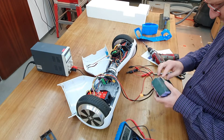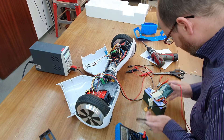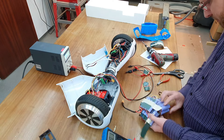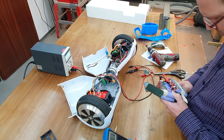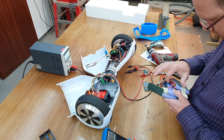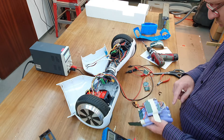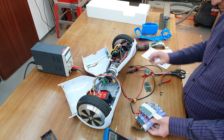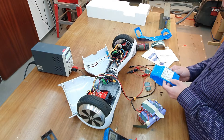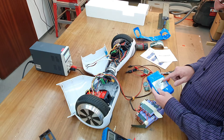There is the BMS. Let's check the individual battery voltages. How many cells are there? 1, 2, 3, 4, 5, 6, 7, 8, 9, 10 — 42 volts. We can get 10 series-parallel cells.